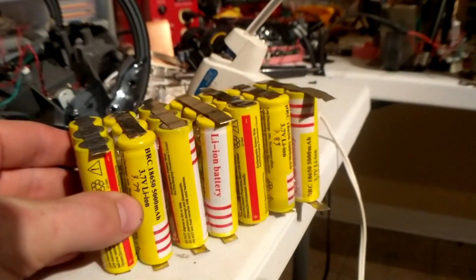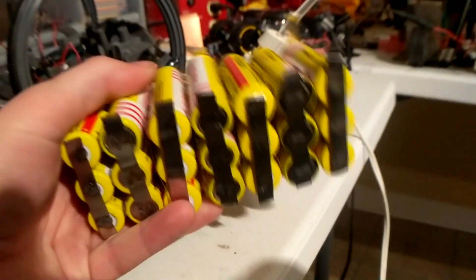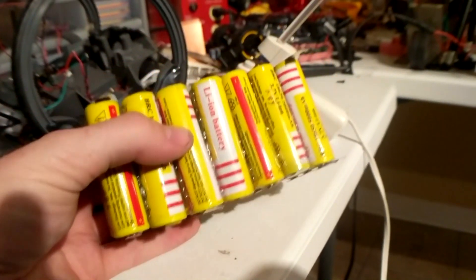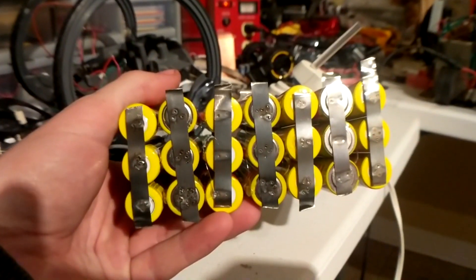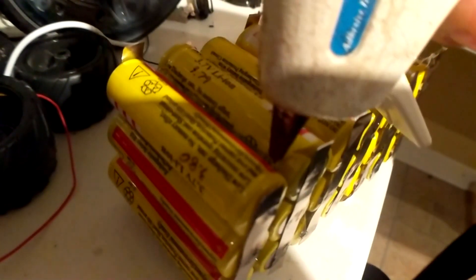But this is all of the cells now. They've been hot glued together and welded — at least each of the cells have been welded to the batteries in the cell. Now it's time to weld some strips across to attach each of the cells together to get the 24 volts that I needed for the scooter. And here's a video of me putting more hot glue on.